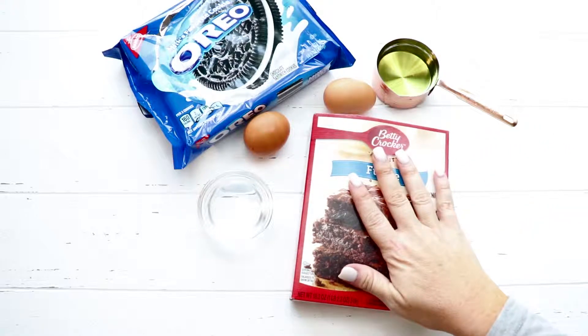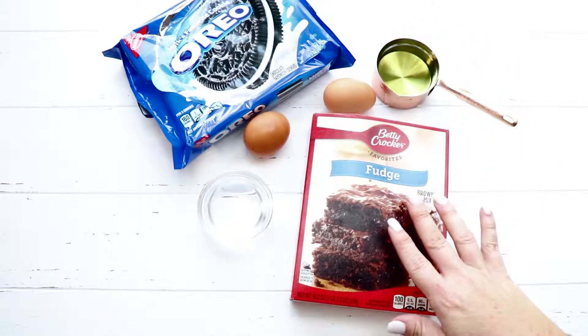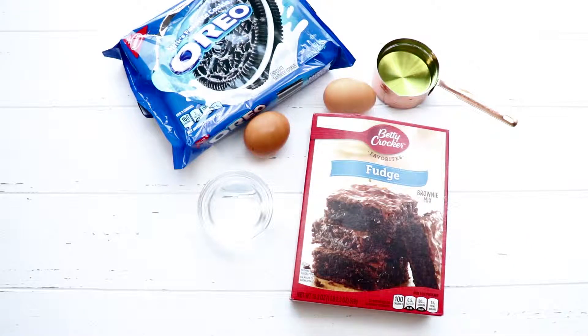So what you need for this recipe is a boxed brownie mix, water, eggs, and oil to go with your boxed brownie mix, and then 16 Oreos.